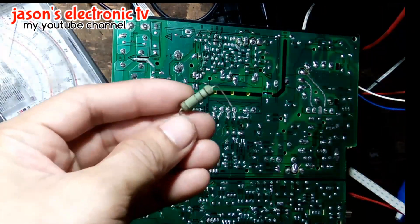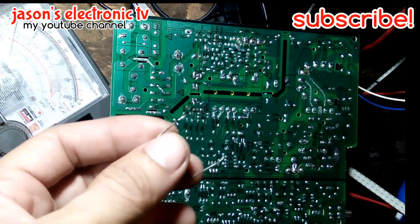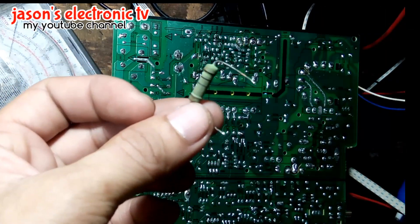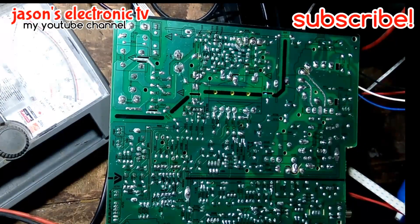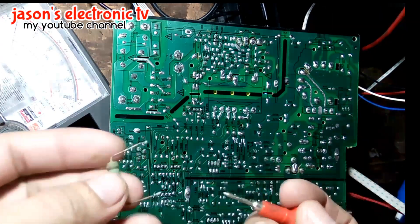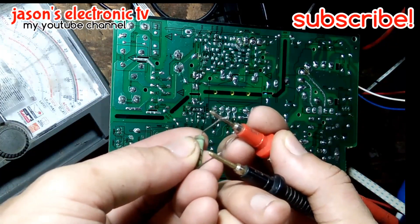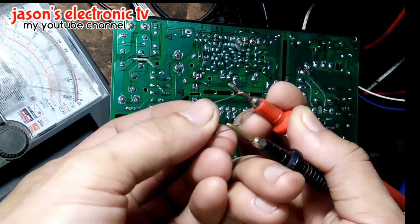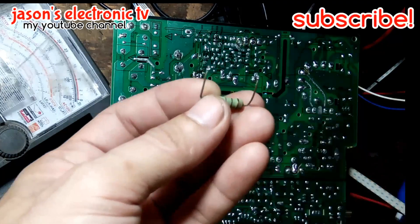Ito na guys, nakahanap na ako ng brown-black-black. Ang gagawin natin ngayon is tisterin natin ito kung okay pa yung value. Yan sya guys - pumapalo sya, ibig sabihin hindi pa sya open. So ito yung ating ipapalit guys.